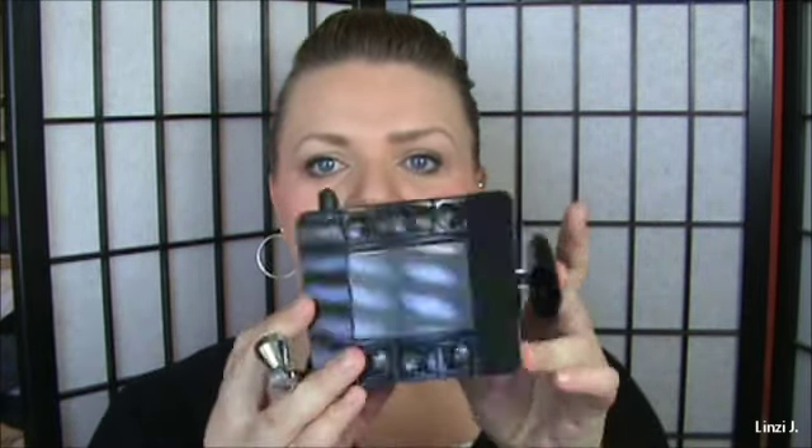What you have inside: it comes with a compressor, which just looks like this, your stylus, and tubing for the air to get up through the compressor.